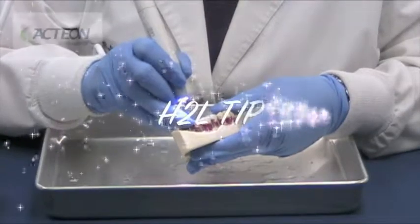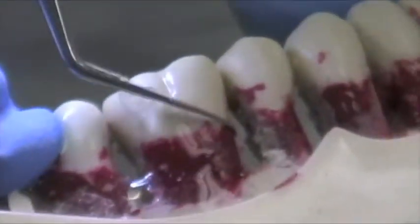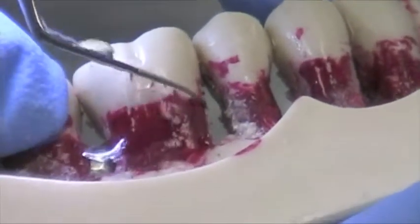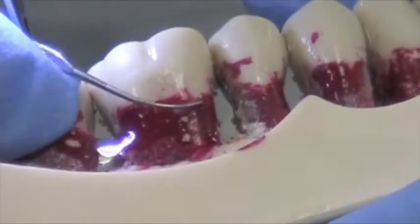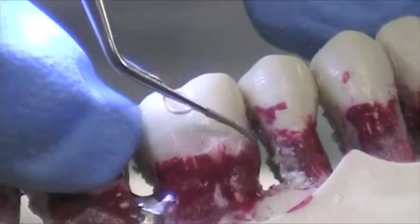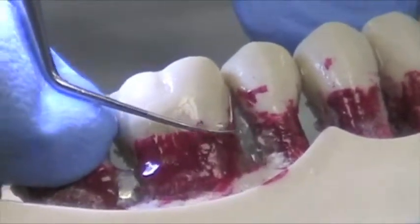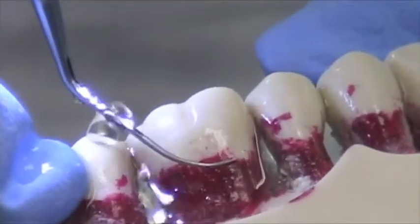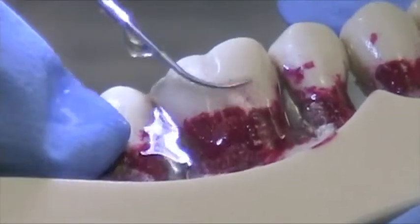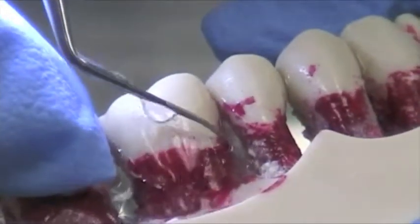Now we're going to demonstrate the H2L. The H2L is, again, a diamond coated tip — great for posterior areas. The H2L is going to clean the buccal surfaces as well as the mesial of posterior molars. Feather light touch. Even when you're in the green range, you can go down as far as one or two instead of being up on three. You can also turn the water very low so that you can actually see some of the cementum coming off.